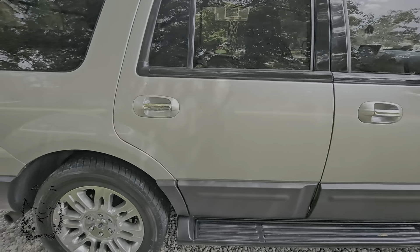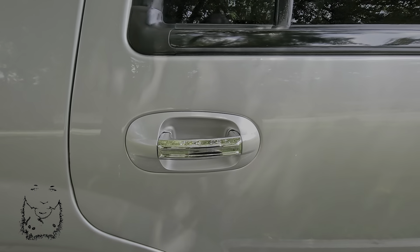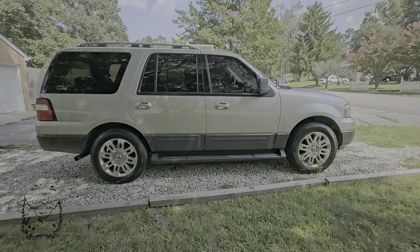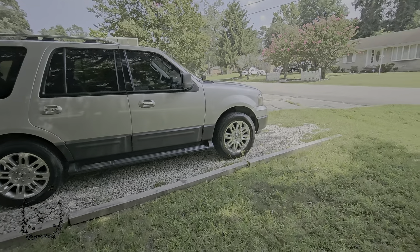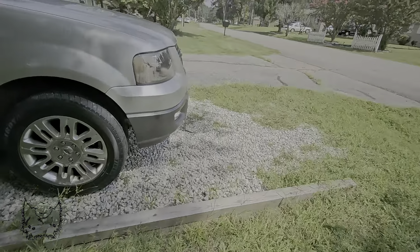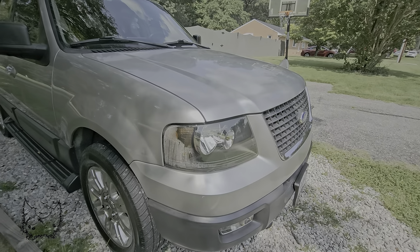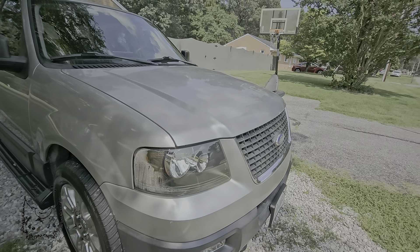We have the chrome door handle covers to give it a more '14 Limited-esque appearance. We got the headlights — how do you want to say the headlights are holding up? We know these aftermarket headlights are prone to get condensation in them, which this one does have.